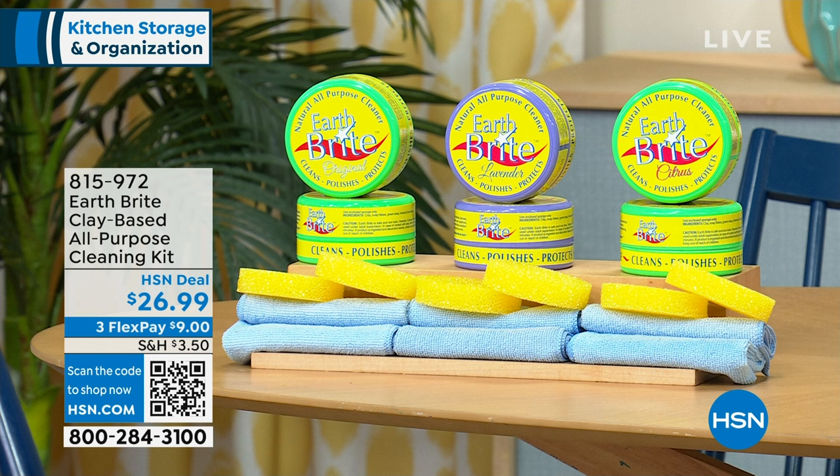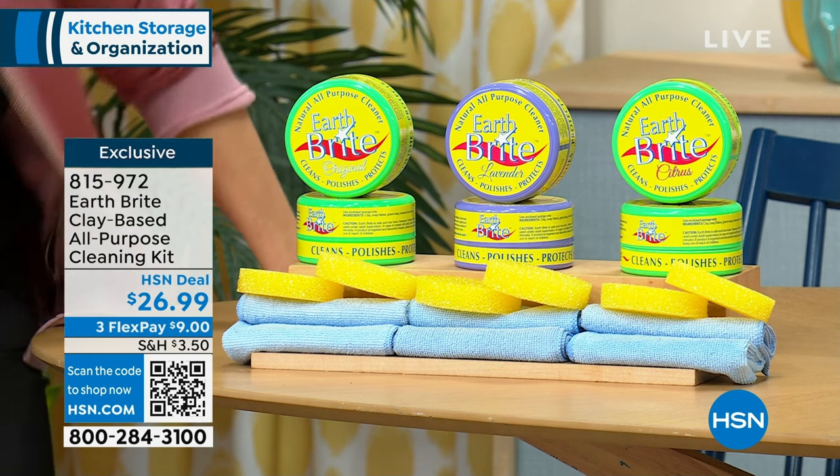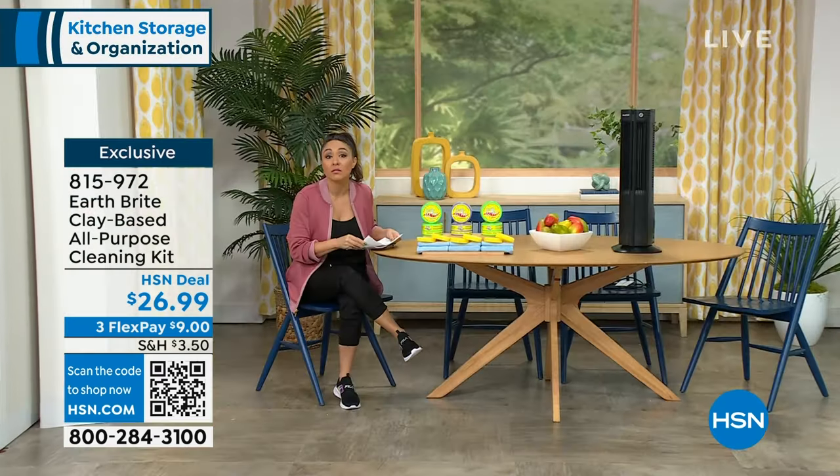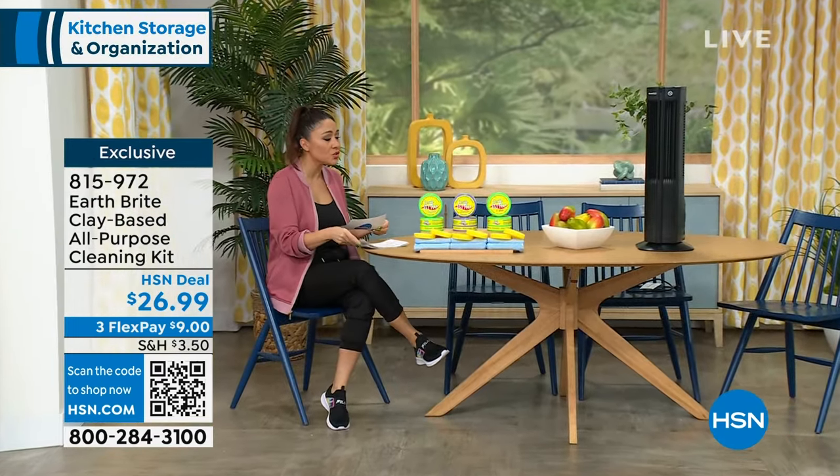We're already kicking into our next hour. This is all about home refresh. In about 30 minutes we're going to be talking about this, but everybody jumped on this before I even walked in the door — this is EarthBright.